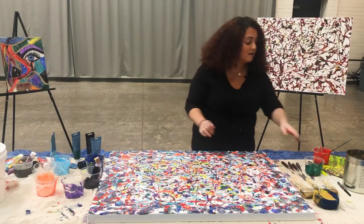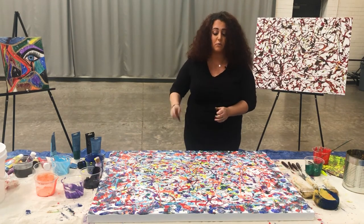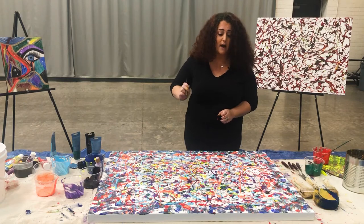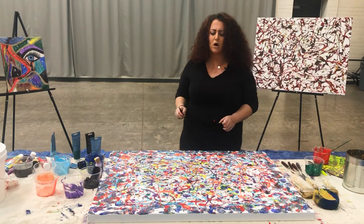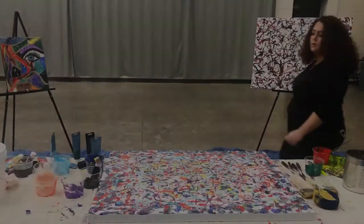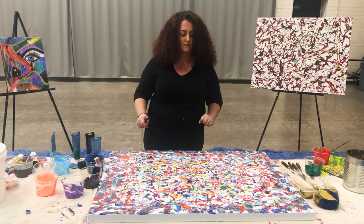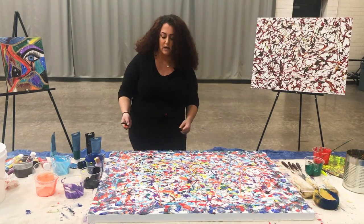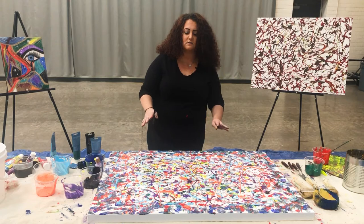For our final thing: every artist has to sign their painting. You'll want to sign it with your paintbrush — I have a paint pen that I use because I like the way my signature comes out with it. You usually sign it in the bottom right-hand corner. I want to walk around it and see which way I want to hang this painting so I can determine the orientation. Also, don't worry if paint gets on the sides of the canvas — that's the fun part about action painting. You're supposed to get paint on the side.